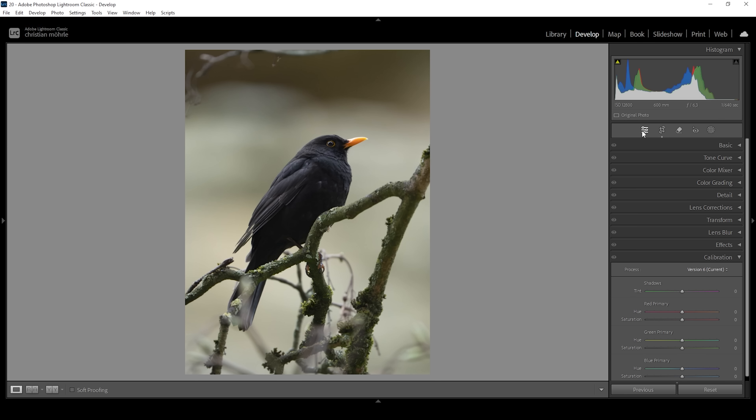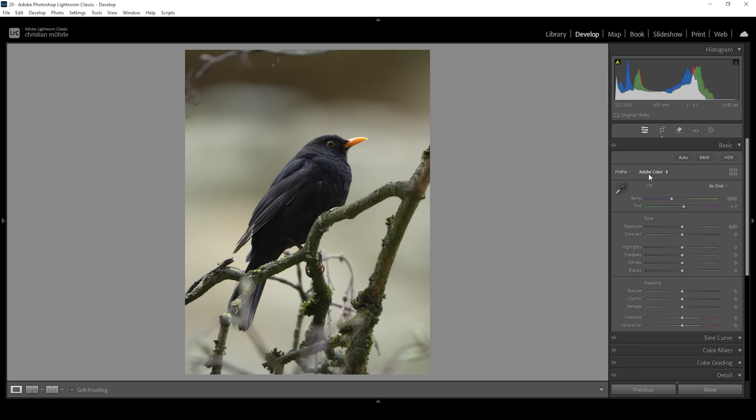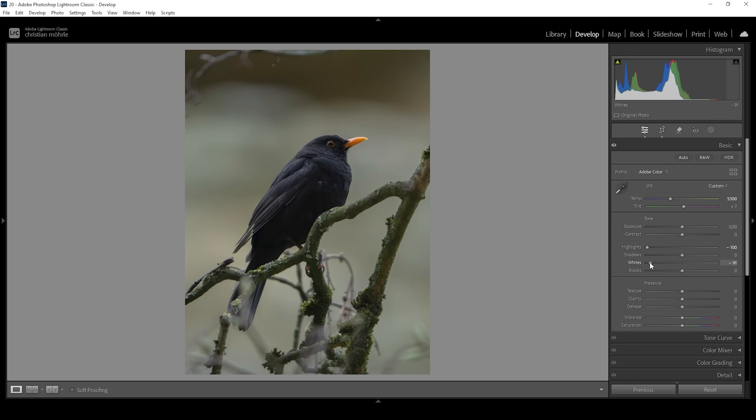With denoise and cropping out of the way, we can do some basic adjustments. Let's open up the basic panel. I want to adjust the white balance, making this whole shot a little bit colder because I want to create a dark blue look. So let's tone it down a little bit. Then I want to reduce the overall contrast. I'm going to start by bringing down the highlights all the way, which will reveal more details in the background. I'm also going to drop the whites and raise the shadows, which will give us more details in the bird itself.